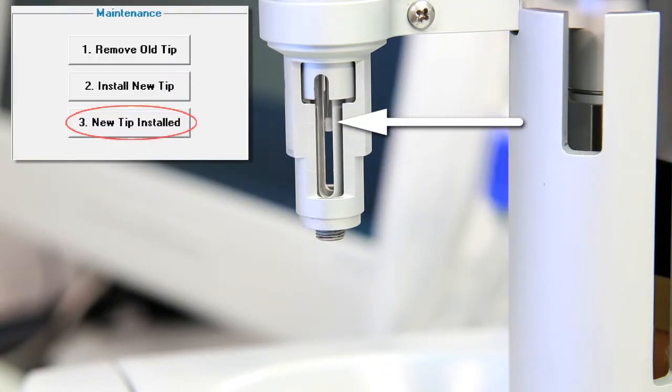Finally, click the New Tip Install button in the ITC 200 software and you're ready to install a new syringe.